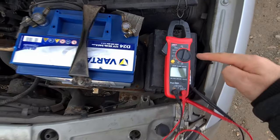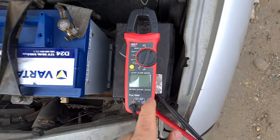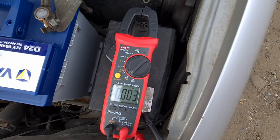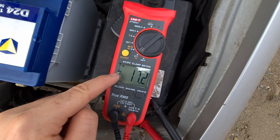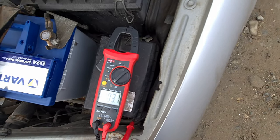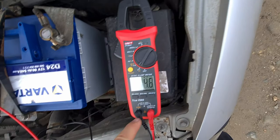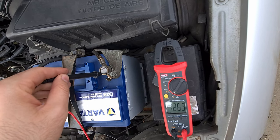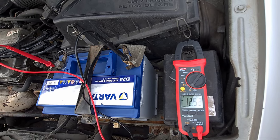How to measure the battery voltage using the UNI-T UT204. Don't start the engine. Rotate it to voltage — it says AC voltage, so use the select button to set it to DC. Now place one probe to the positive and the other to the negative. Black is on the left side and red is on the right side. It reads 12.5 volts.